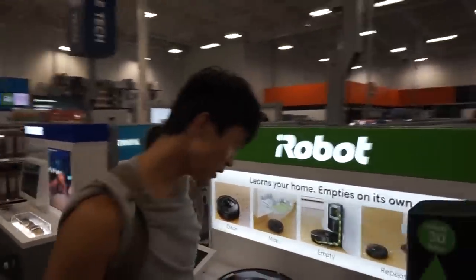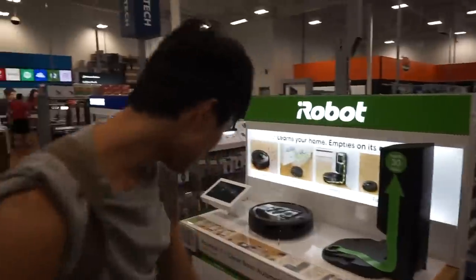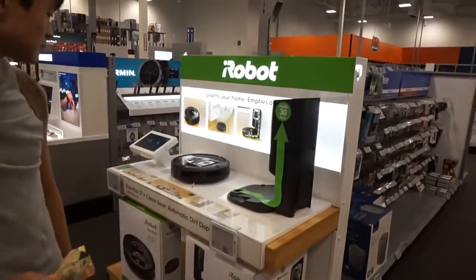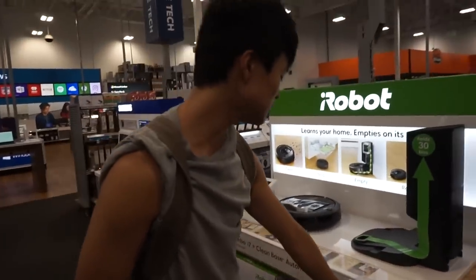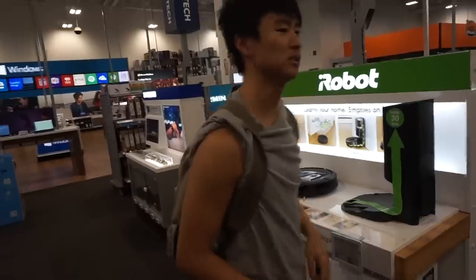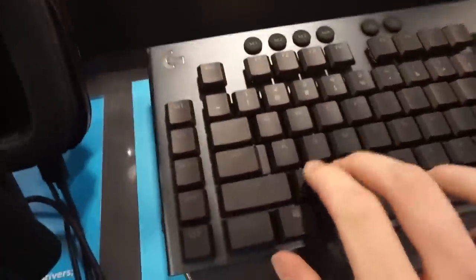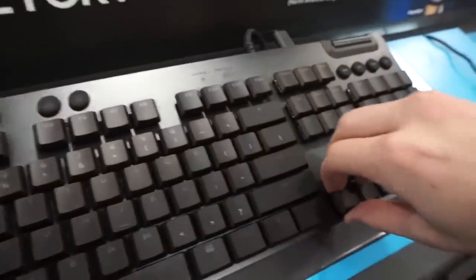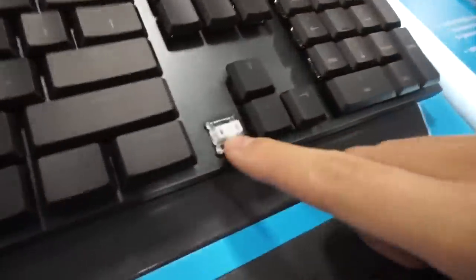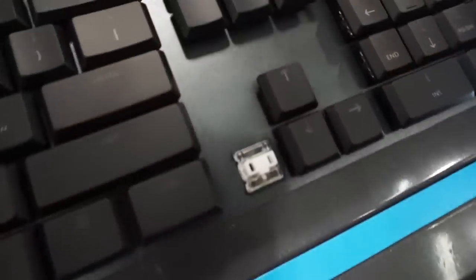Oh a Roomba — $700! I mean if I don't have to vacuum then yes, but still. It empties into here automatically — that's kind of sick. $700 on sale. And there's an additional attachment for $250 more — my goodness. Here's the new Logitech G915 keyboard — it feels good, really nice actuation. Look at that — it's loud but very cool. Super low profile compared to other keyboards.